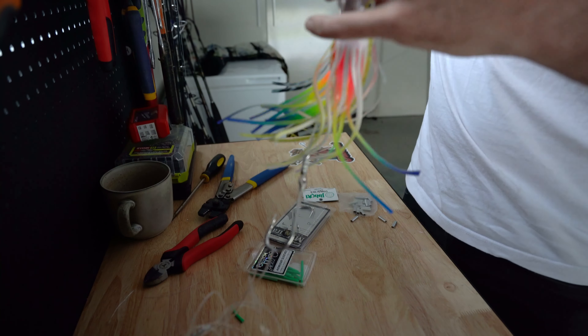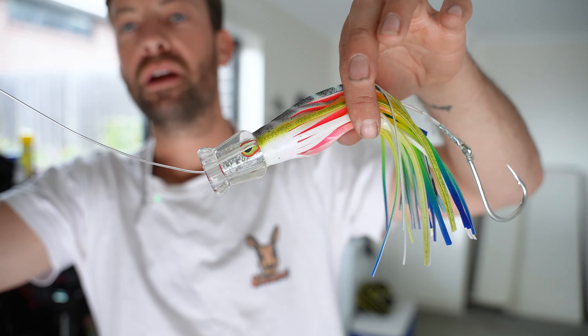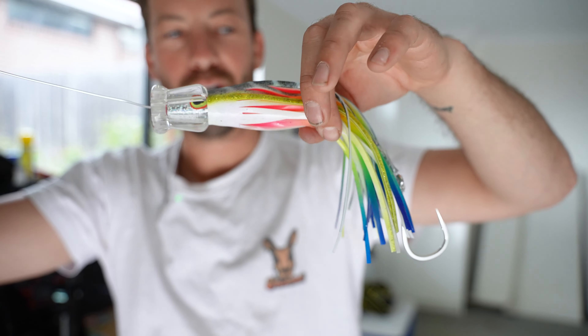And there you have it — a very beautifully rigged Meridian skirt, ready for trolling some of the beautiful waters of Australia.